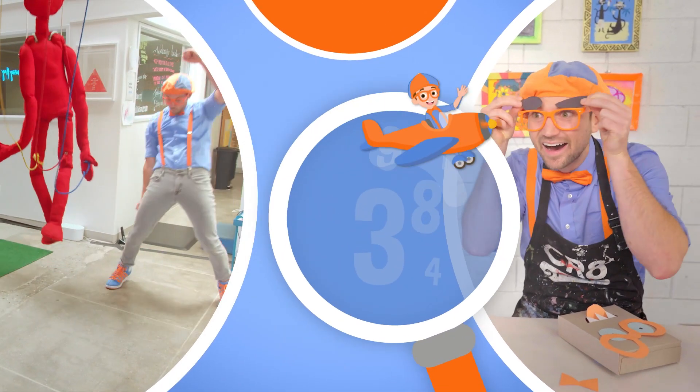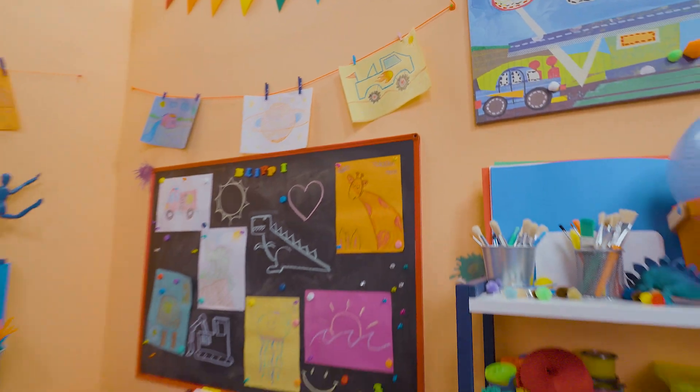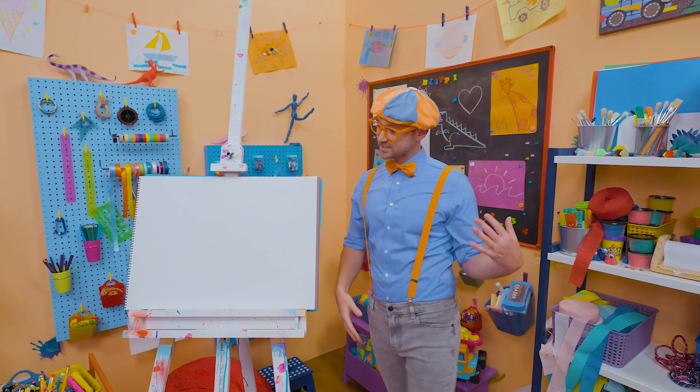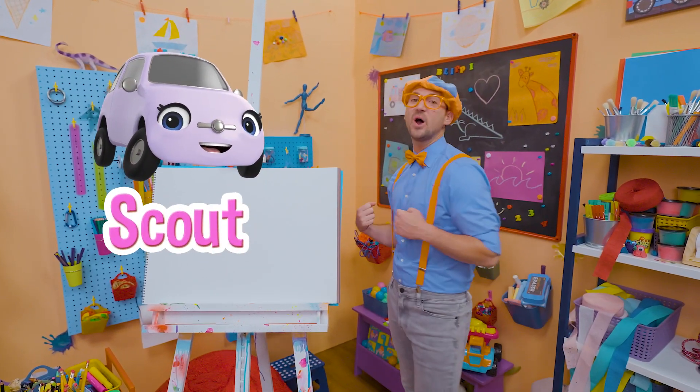So much to learn about, it'll make you want to shout — Blippi! Hey, it's me, Blippi. Are you ready to draw with me? I'm so excited because today you and I are going to draw Scout. Scout from Go Buster.